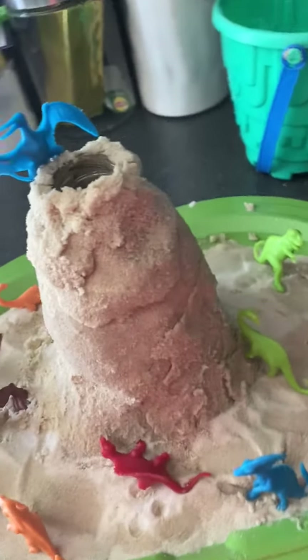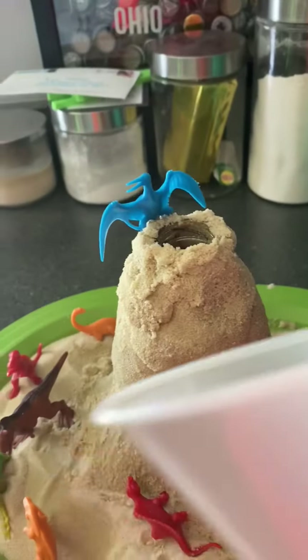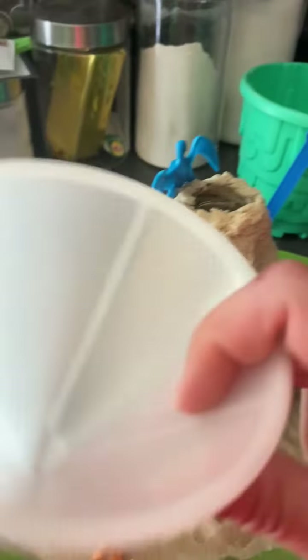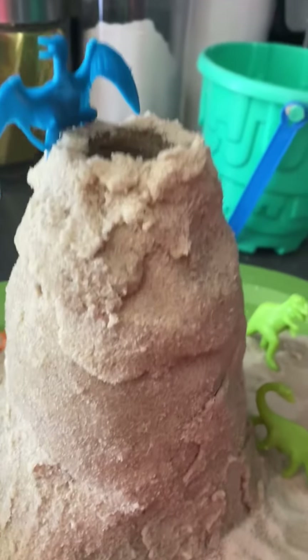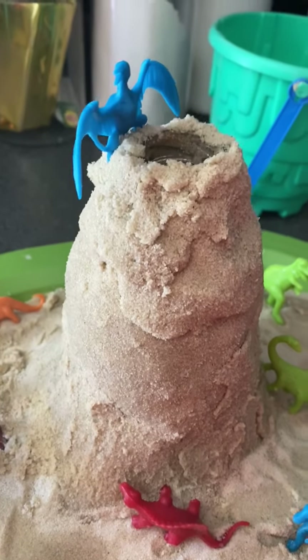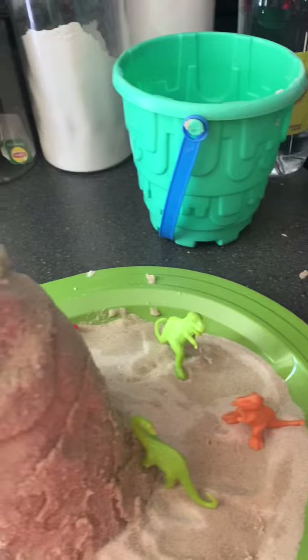Alright guys, after you have it decorated and looking like your volcano, you're going to take your funnel. You're going to stick your funnel inside and pour your baking soda down inside. You can use as much or as little as you want. The more you use, the more vinegar you need to use to make more of an eruption.